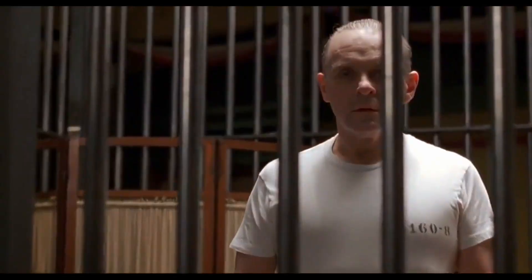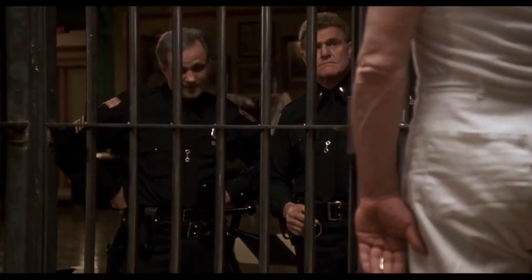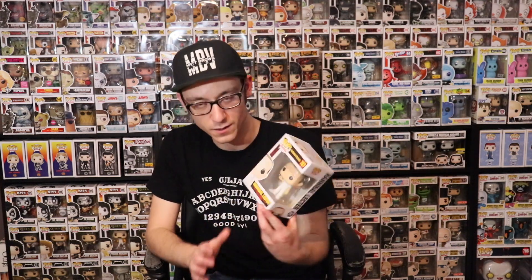So there are only three Hannibal Lecter Pops. One of them came out a couple years ago, and the other two just came out recently. Let's start off with the brand new Pops. The first one here is the non-bloody version — it's him in his prison suit, and he's holding the baton.